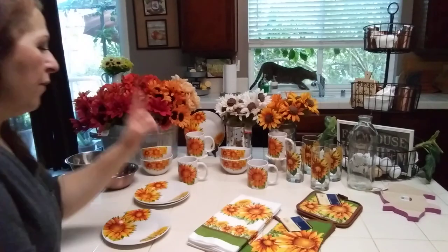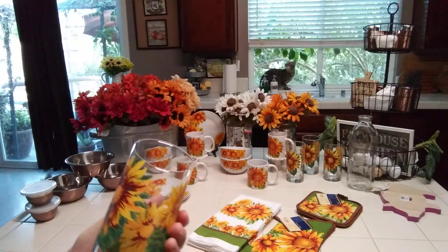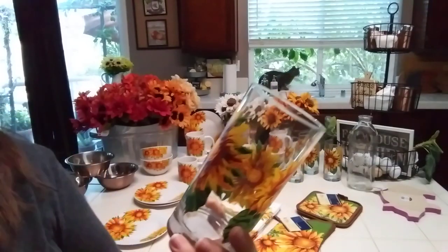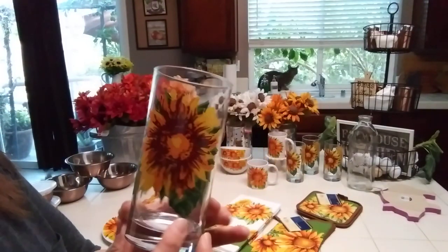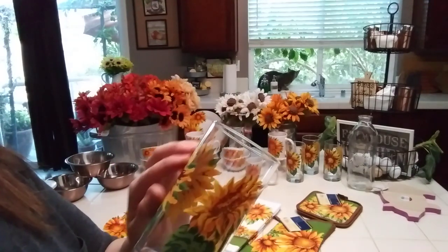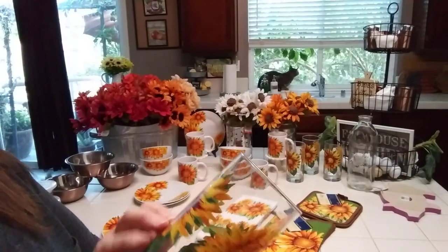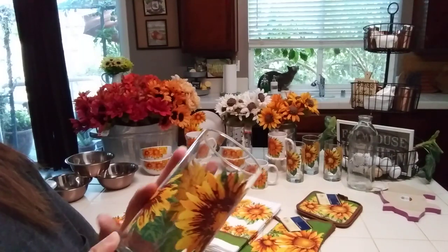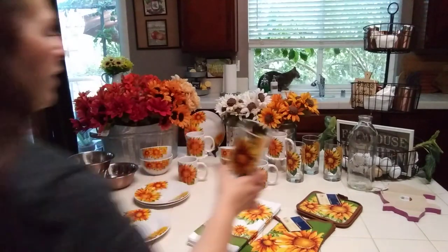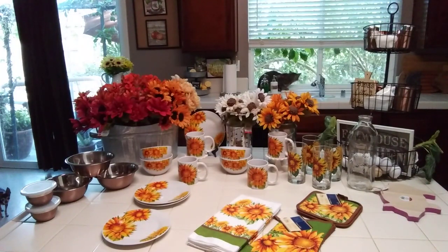I got four of the mugs and four of the glasses. These totally remind me of my mom — she had glasses like these. I can feel the coloration on the outside. I think it's like the ones my mom had; hers didn't scratch easy. I already broke one though — it's my fault. I broke it on the way home trying to hurry and pack them up.